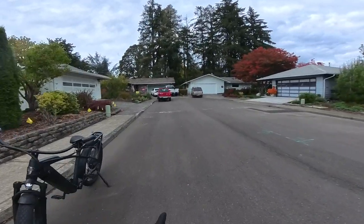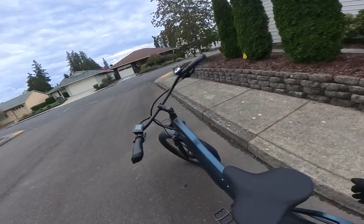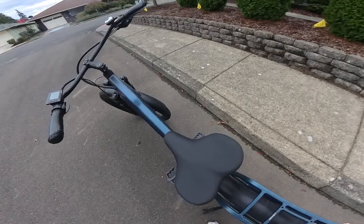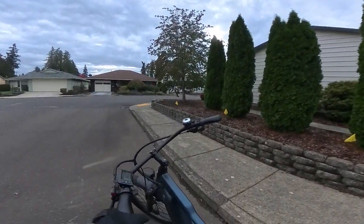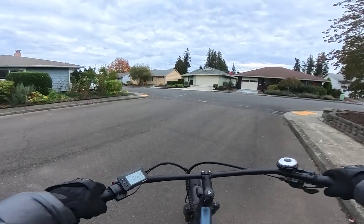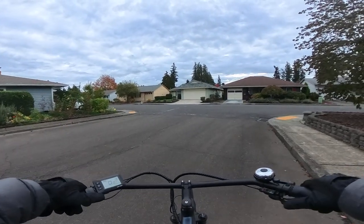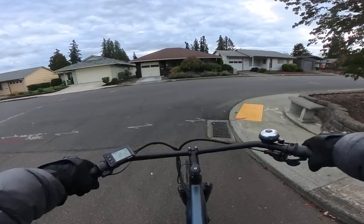I've had this bike for almost eight months now. Check out that seat — look at how wide it is. It's very comfortable. Very rarely do you get a bike with a good seat right off the bat. A lot of times you have to replace it to get yourself a decent seat. But this one, I can tell you, is good and comfortable. I don't have any issues with the seat.